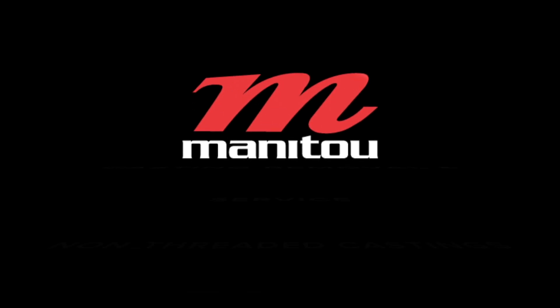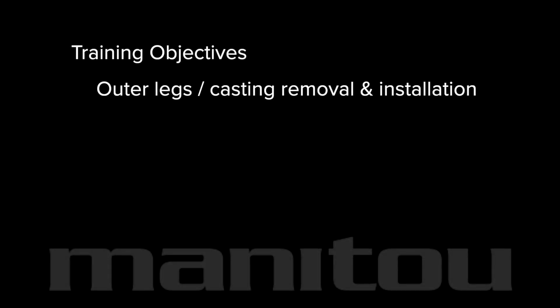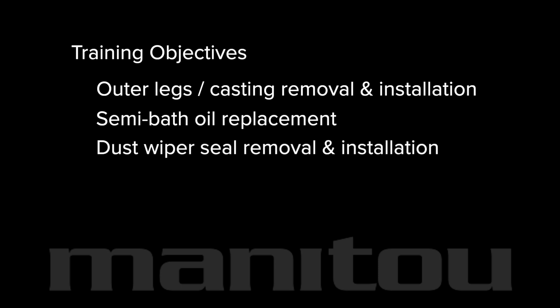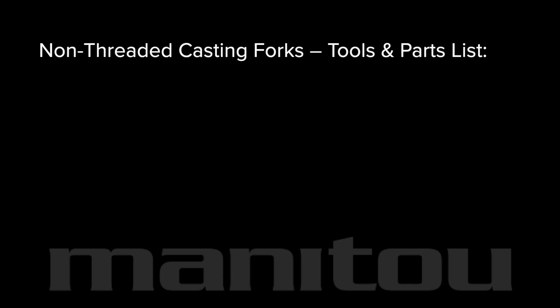Manitou casting removal and service for forks with non-threaded castings. This video covers the removal of the outer legs or casting, as well as replacing the semi bath oil and dust wiper seals on the Manitou Measure forks. Assemble these tools and parts and let's get started.